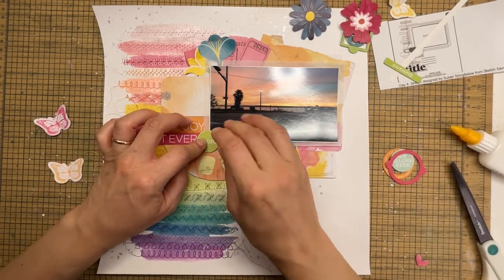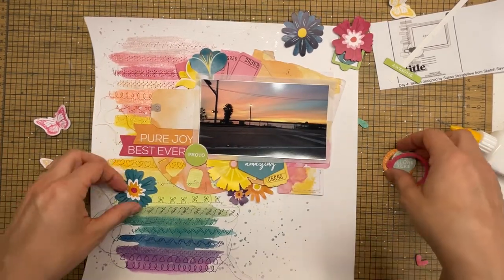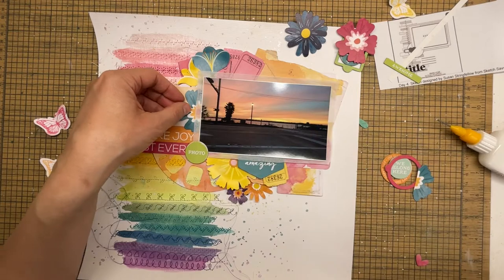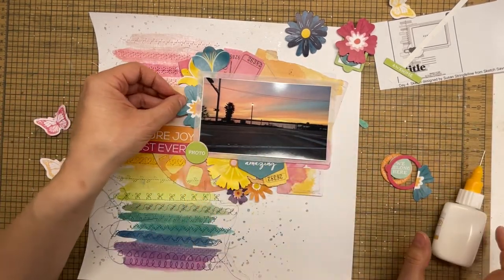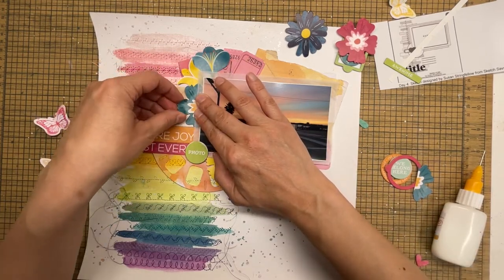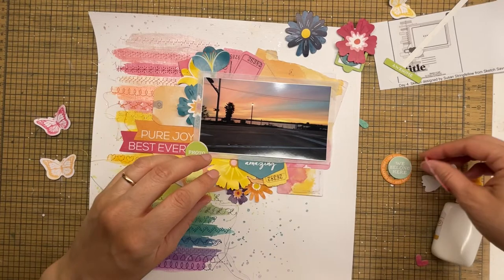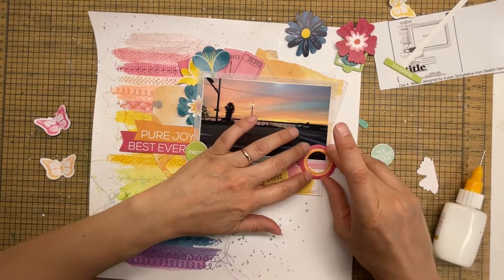If you remember the little hole I made in the page when I was sewing, I covered that up with the 'Best Ever' tag. I was really lucky the sketch already called for a tag or banner over that area, so I could still stick to the sketch even though I had to cover up a mistake. You never have to throw away something that you mess up — always try to figure out how you can still use that piece.